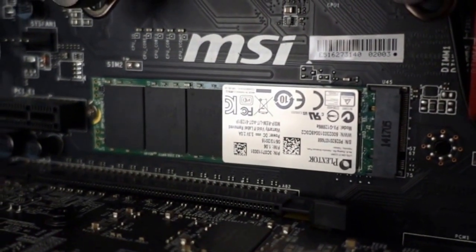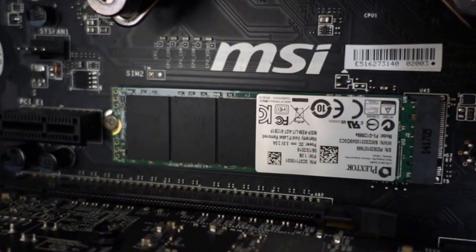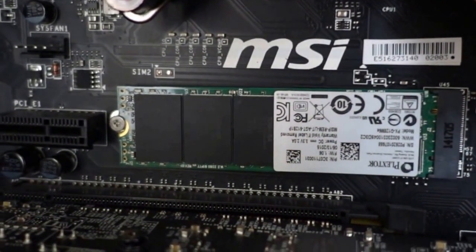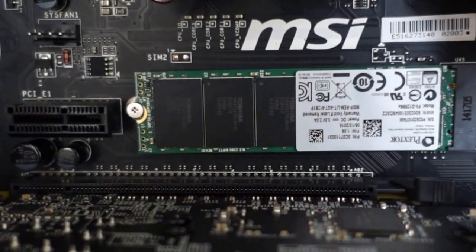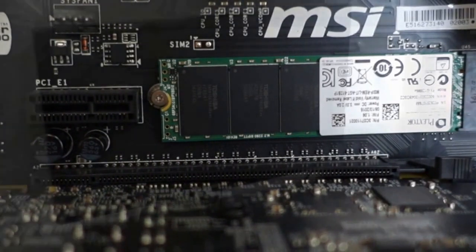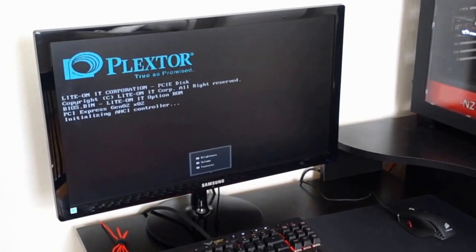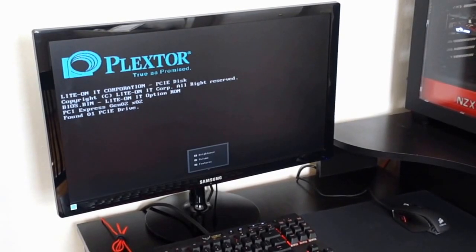Day-to-day performance of this drive is really good. It's definitely quick. I'm able to open applications lightning fast, I'm able to copy files over to the drive super quickly, and I'm able to boot my computer in about 10-15 seconds. All in all, I'm pleased with the performance of the drive, and I definitely recommend it to anyone who's thinking of building a new PC or upgrading their existing rig.